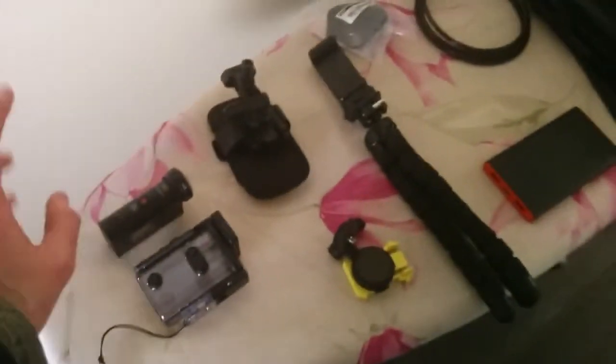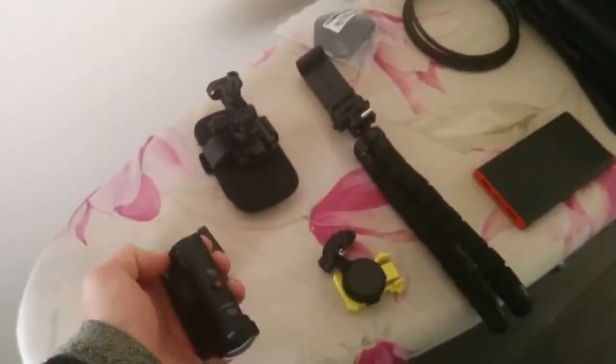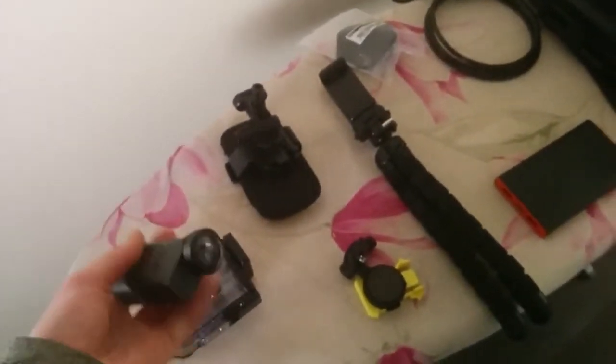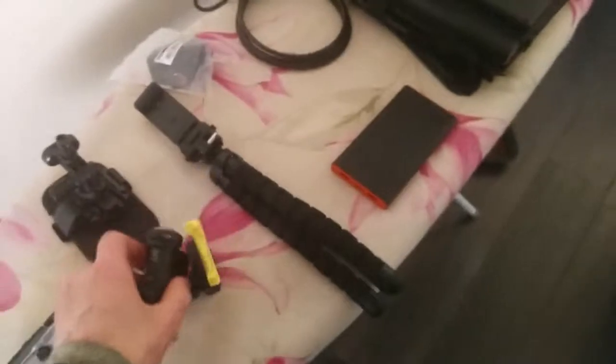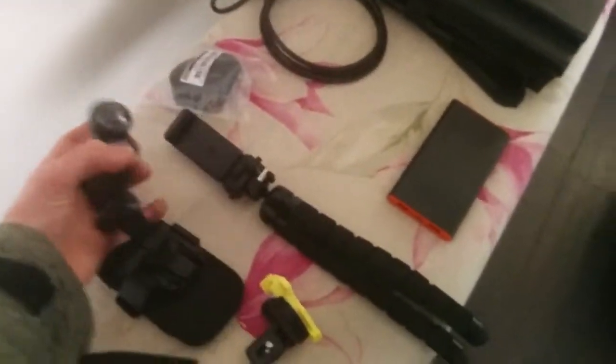Really good shape because I can charge it also while I'm filming. I can mount it in different positions — this mount is for the helmet and this one is for the backpack.